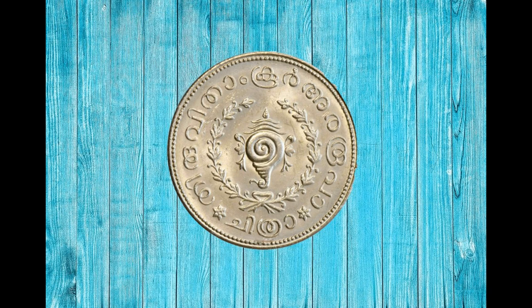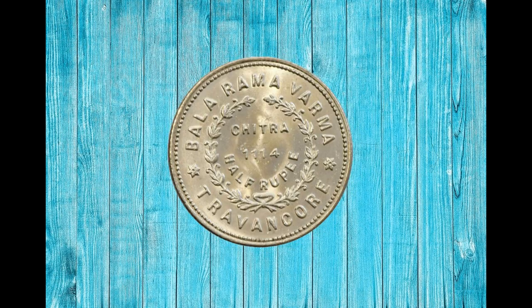On the bottom portion it is written in Malayalam: Chithra. Both of these writings are separated by flowers with six petals. On the outside edge of this coin, a pattern of dots is visible.